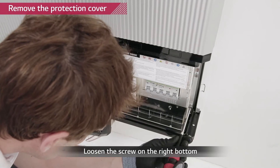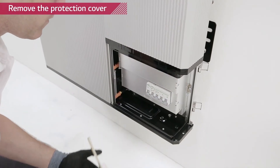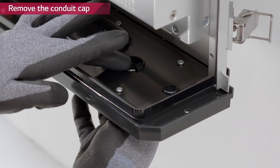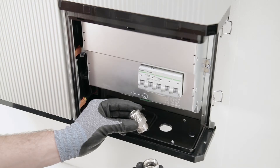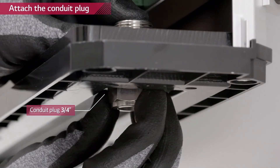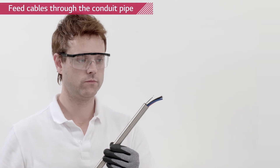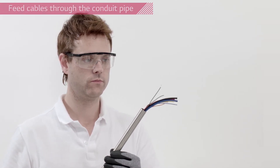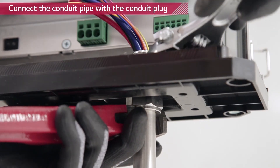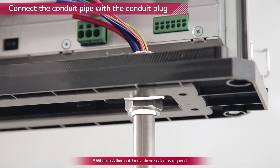Loosen the screw on the right bottom side of the protection cover and remove it. Remove the plastic cap from the hole located at the bottom and insert the 3/4 inch conduit plug. Thread power and communication cables through the conduit pipe and connect the conduit pipe with the conduit plug. The conduit plug must be sealed to comply with IP55.